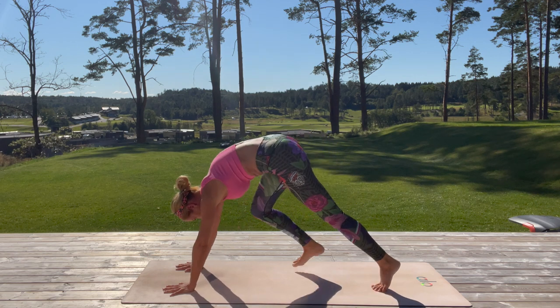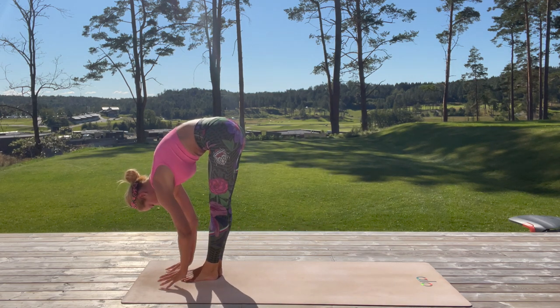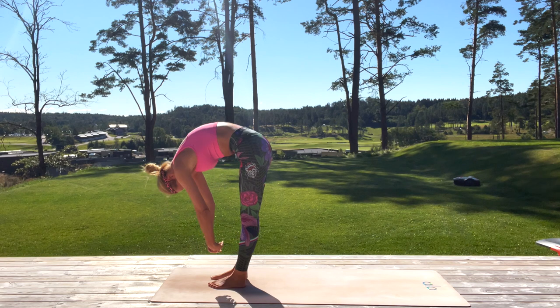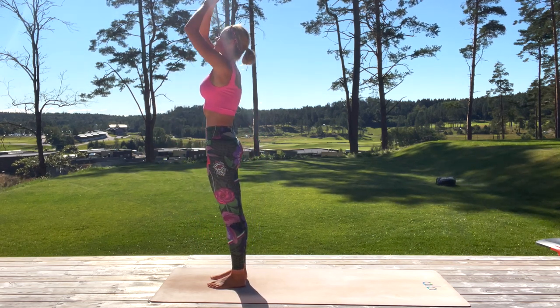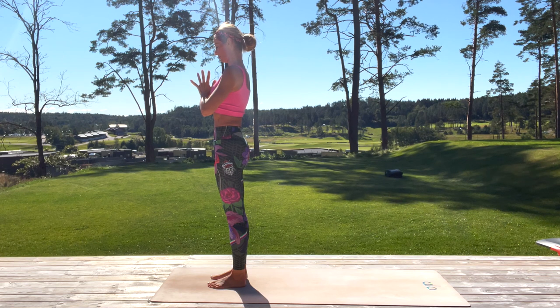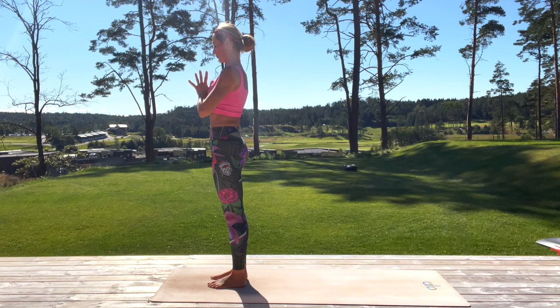Step in front with the left then the right leg gently. Stay forward, fold, and grab your opposite elbows. Inhale, reach up, come up with arms reaching high up to the sky, then exhale hands to your heart. Breathe here, stop for a moment, check in — how do you feel now?